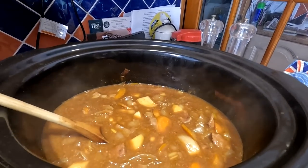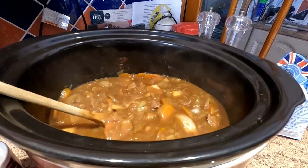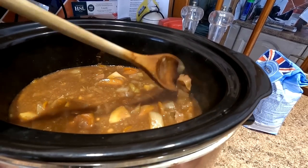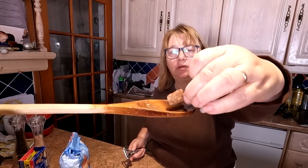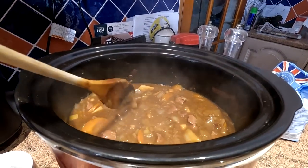Here we go - this is three and a half hours later now. As you can see, all the extra liquid has come out of the veg and the veg has shrunk down a bit, so we've not actually had to add any liquid at all. Let's see if this meat's ready - that's tender! So three and a half hours. We've actually switched it off and it's still bubbling away, but everything is done. So now we're going to get the mashed potato ready, and Sharon is going to prepare the dumplings, then we'll drop them into that hot stew and put the lid back on.